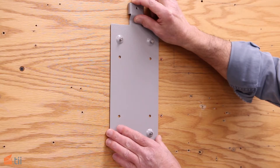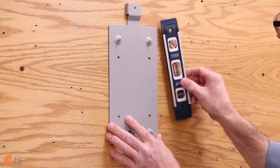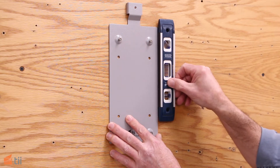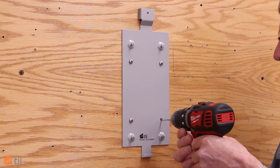Once a location is selected, use the bracket as a template to mark the holes. A level will also help for a neater installation. It's a good idea to drill pilot holes for the mounting screws.